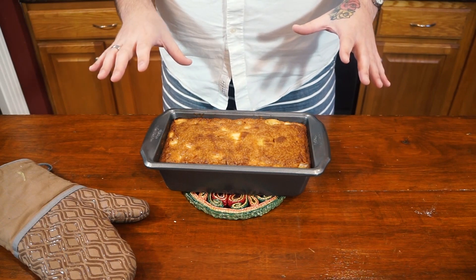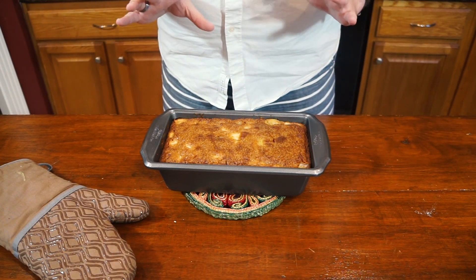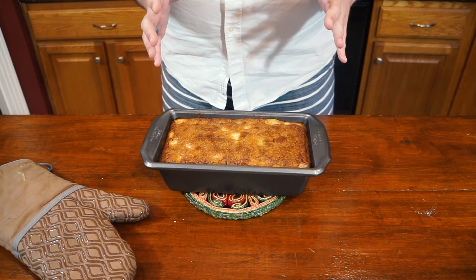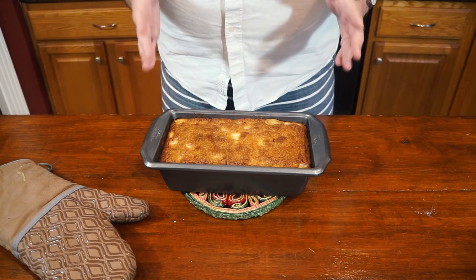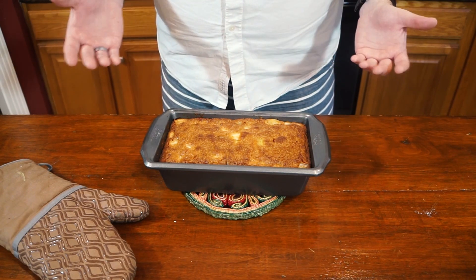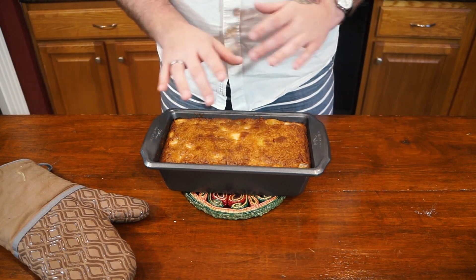You're going to be tempted to pull this out earlier because it turns a nice dark brown color, but don't. There are so many apples in here that we need to cook as much of those juices as we possibly can. A skewer test is not really beneficial here because you're going to hit a bunch of apples as you plunge through the cake.